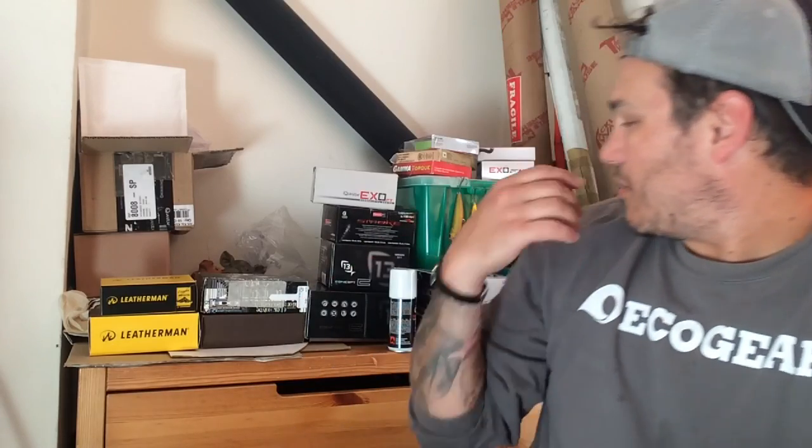Fast gear ratio reels are great for fast baits like rattle traps, especially in summer when the fish are active and you're getting reaction bites. But I'll tend to avoid them in winter when you need to slow down a little bit. I generally feel I fish pretty quick anyway so I'll stick to a 5:3:1, or my ideal all-round reel, a 6:3:1 - it's great for jigs, plastics, crankbaits, spinnerbaits - a really good retrieve ratio to go for.